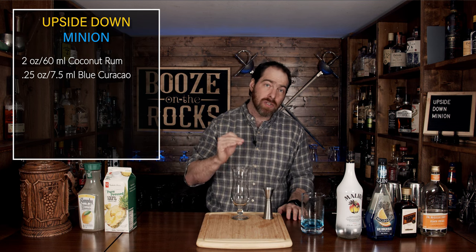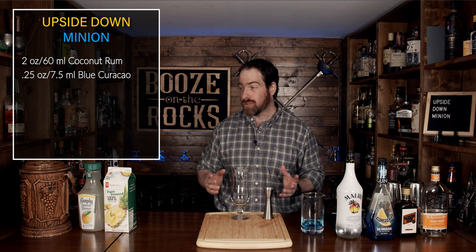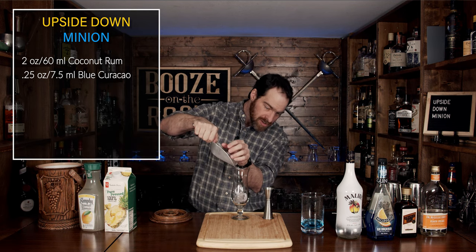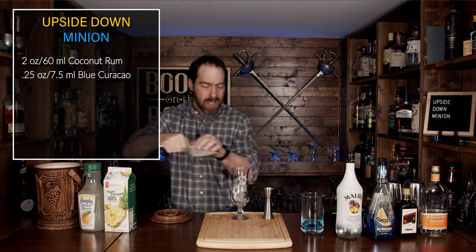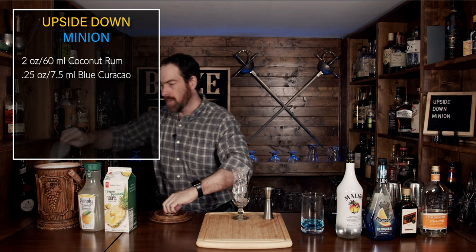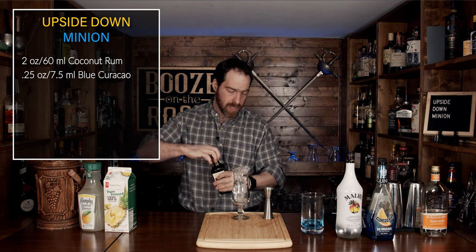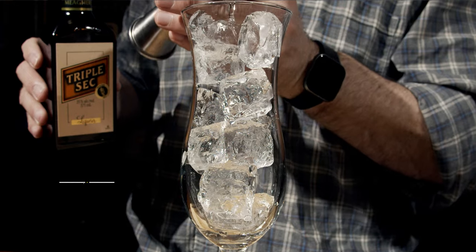In this case, I'm going to use a hurricane glass. I just love the shape — it makes layered cocktails look great. What we're going to do is fill this up with some items. No shaking involved with this; it's going to be simple and easy to work with. Now we're going to start with our first ingredient: a little bit of triple sec. For this, we're going to use half an ounce or 15 milliliters.